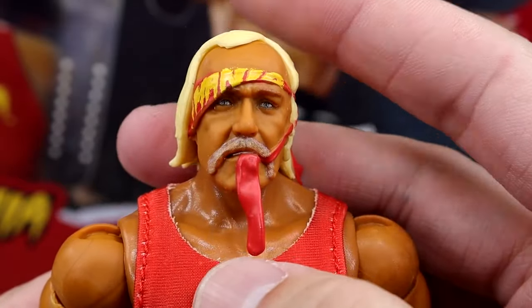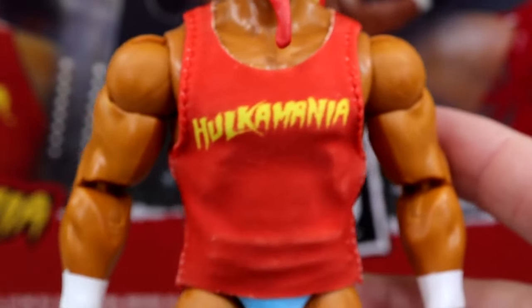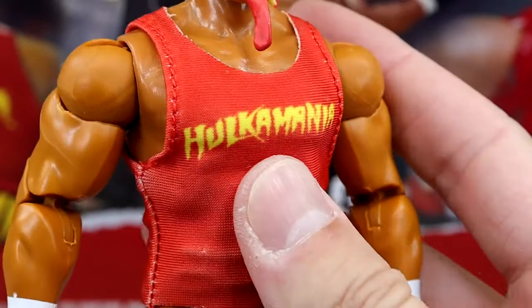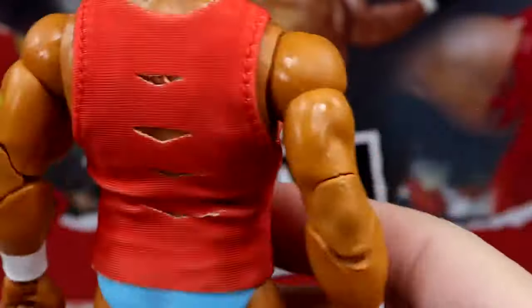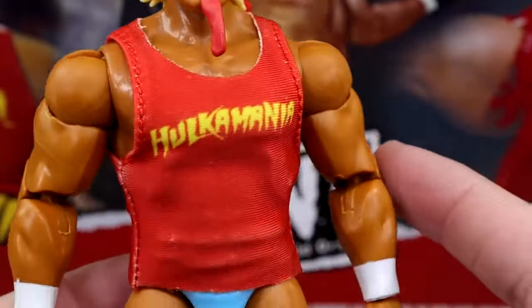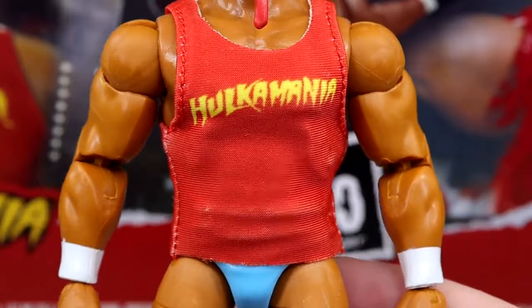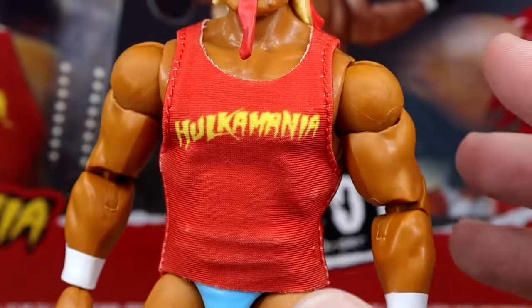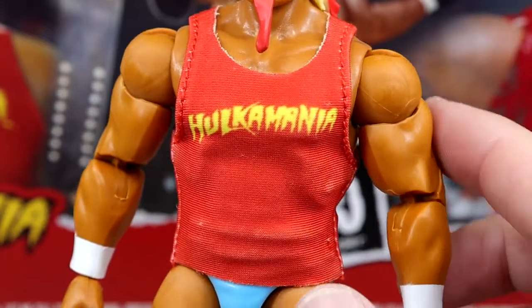Not my favorite head sculpt, but not a bad one — it's a cool inclusion. Going down to the t-shirt, this shirt reminds me a lot of the Storm Collectibles version. It's got the Hulkamania on there, it does have the white on the inside, and it's no Velcro. It's got a very nice stretch material to it, which is cool.